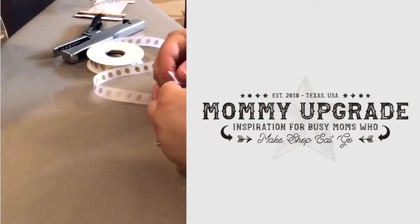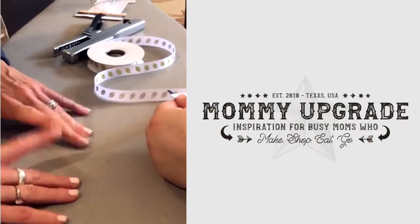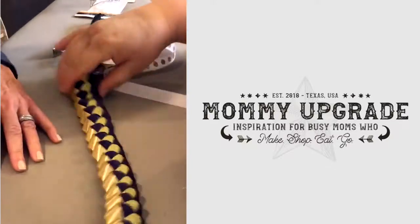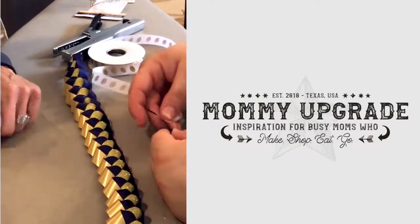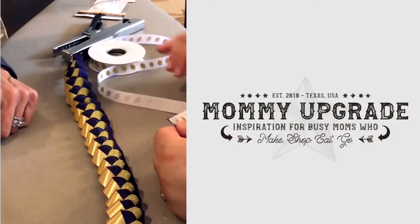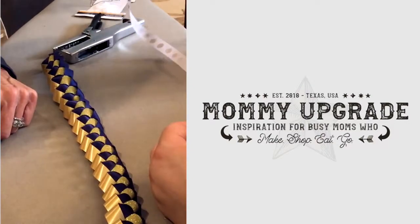So what are we making? We're making a military braid. It's gonna look like this one when it's done. We're gonna use these two ribbons. How wide are those? These are — I believe they're called a number five ribbon.